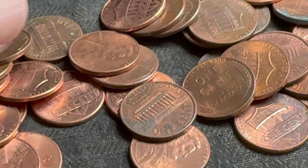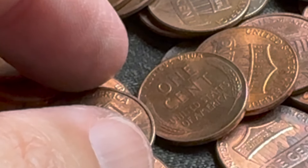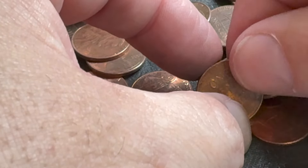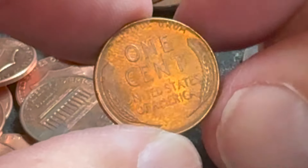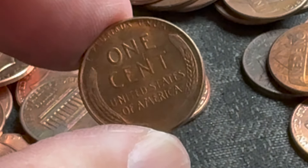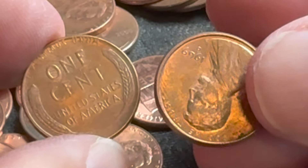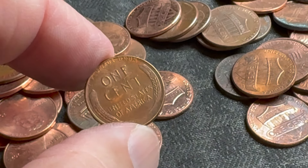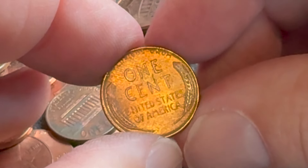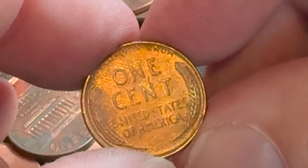I just found a zinger of a wheat penny — look at this, this thing looks pretty awesome with lots and lots of luster. I haven't looked at the date yet. I've been finding a few like these — I had a 1969 and a 1970s in the same condition; I accidentally threw that one back in the box. Hopefully it's an older one, but my suspicion is it's probably in the 50s.